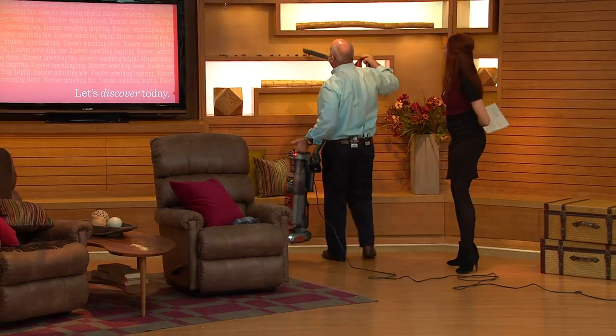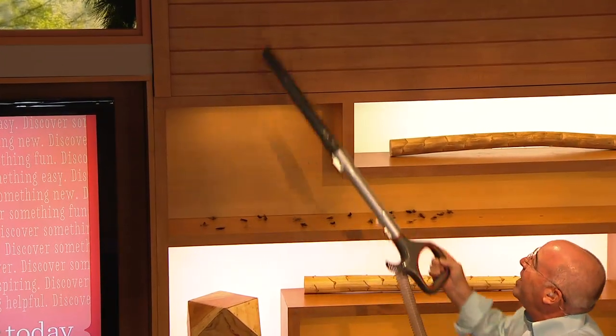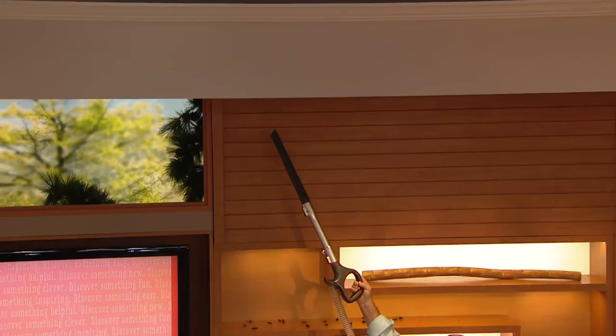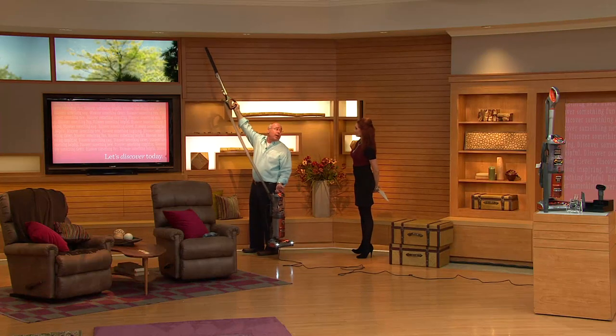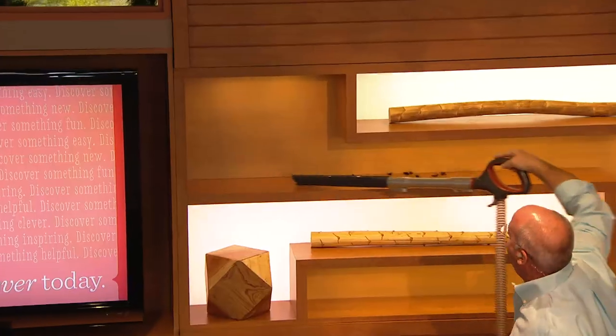If I want to do above-the-floor cleaning in a hard-to-reach area like a bookshelf, I can do that. If I want to reach the ceiling and I'm only close to 5'8", this is over 6 feet — close to 10 feet tall right here with the extension. If I want to get those hard-to-reach places, I've got not only the tools but the suction to do that.